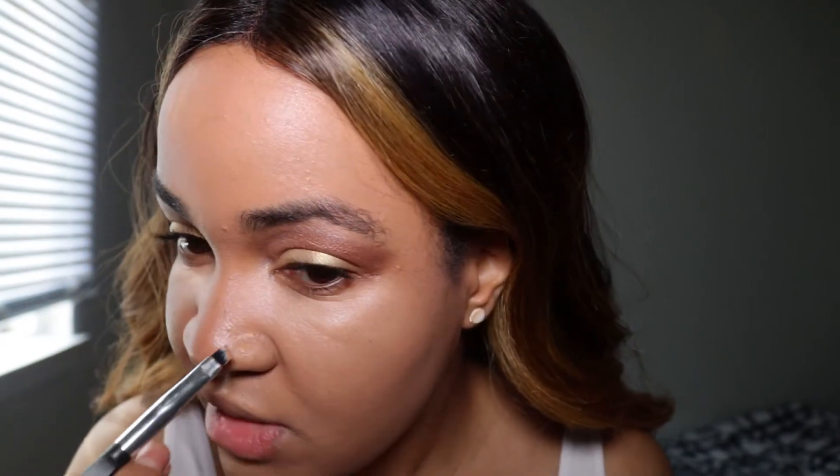I have another scar on my nose — it's from a nose ring I used to have — so I'm going to go back with the NW35 and just pat that on there. It really does a great job at covering these kinds of scars. Sometimes when makeup settles around the nose corners I'll avoid putting foundation there and let the powder handle that area, because when you have a big chunk of makeup around your nose it's not great — but powder is more forgiving.